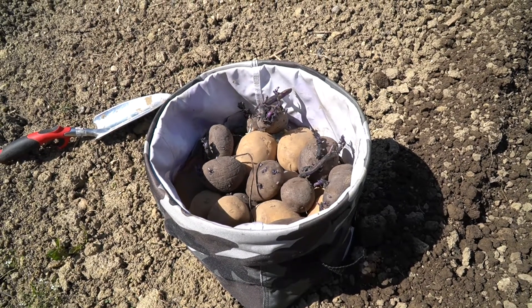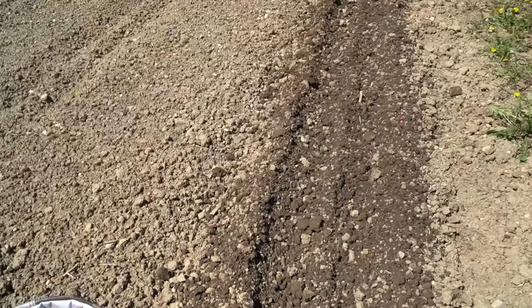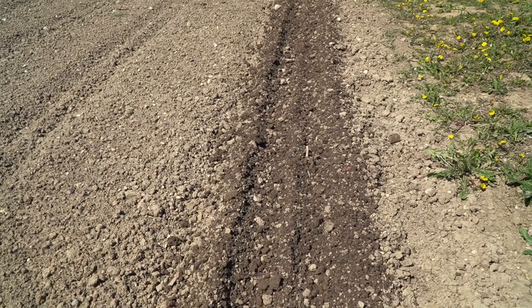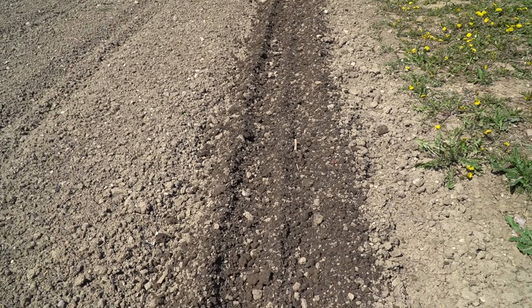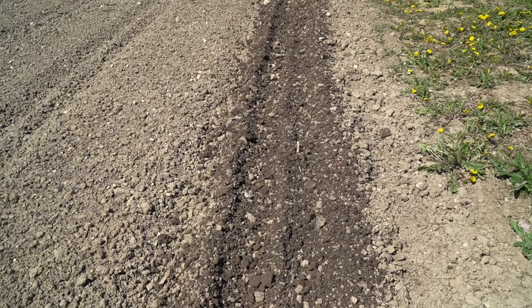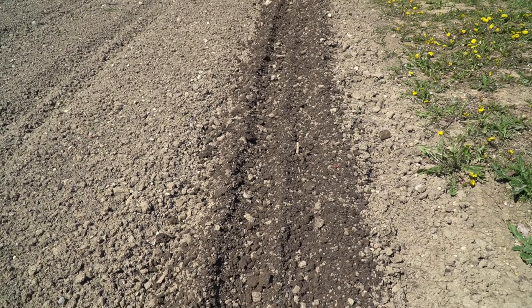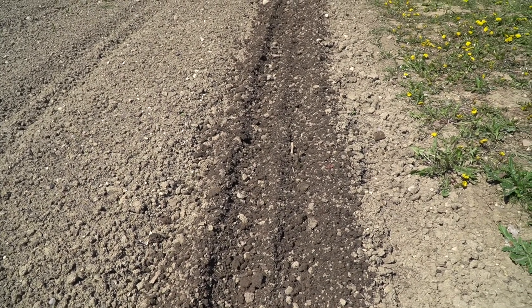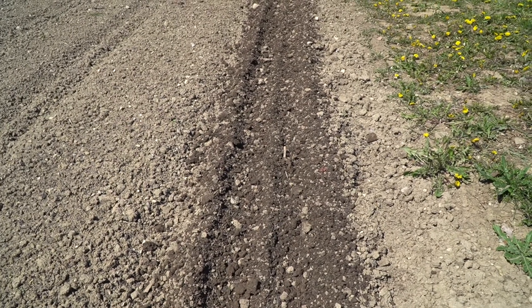Today we're going to plant some potatoes. I planted potatoes last year and they did exceptionally well — I planted them about eight inches down and I didn't hill them. I found a YouTube video where the guy said plant them eight inches down and you'll have a really good yield, and I did. However, to dig them up you had to dig about eight inches down. So this year we're going to plant them a little bit higher and try to hill them like people traditionally do with potatoes.